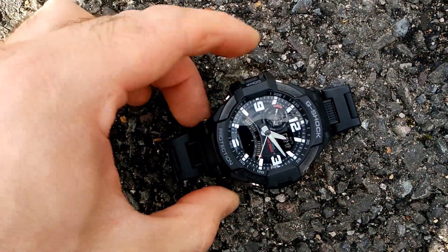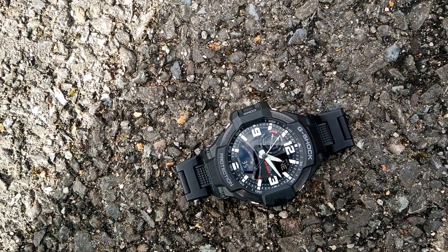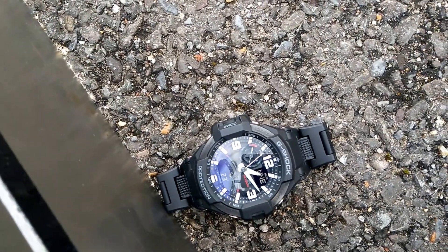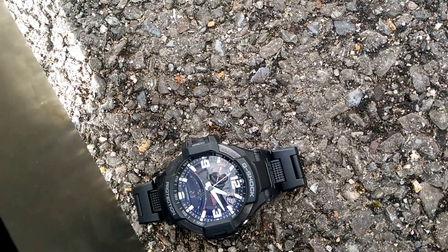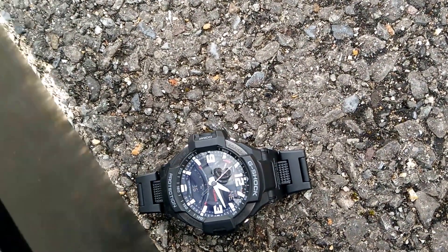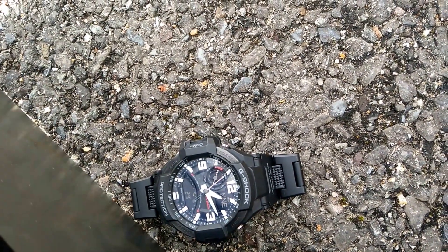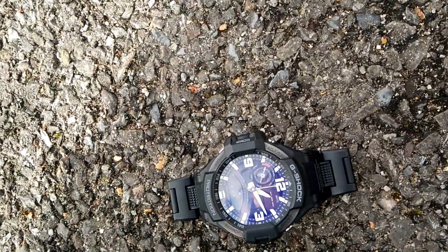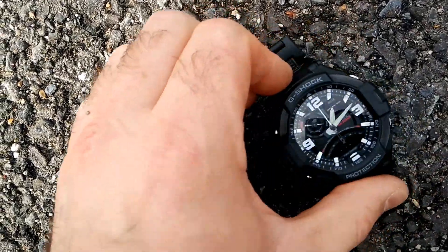Let's press it once again. Okay, let's put this sheet over here in the south — nothing happens. How come nothing happens? Let's just turn it around a little bit.